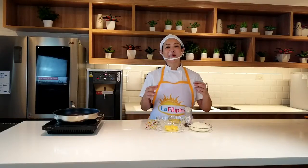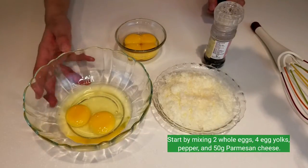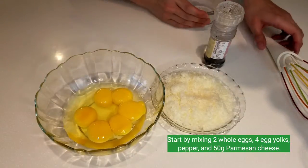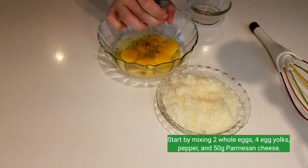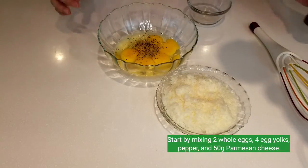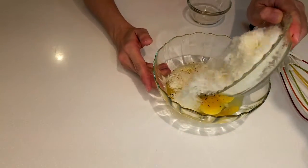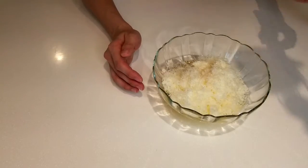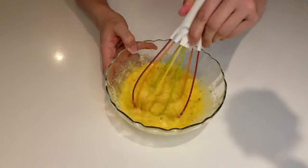In this recipe, we will start with the classic carbonara method but we'll add our La Filipina twist to it. To start, we need to mix the eggs with the cheese — two whole eggs with four egg yolks, some freshly cracked black pepper, and 50 grams of freshly grated grana padano or parmesan cheese. Or if you want a more affordable option, we can use queso de bola. We'll give this a mix and set it aside.